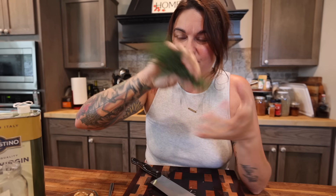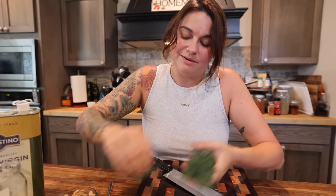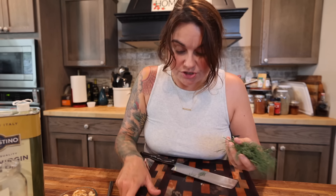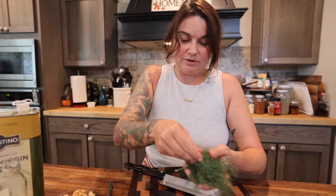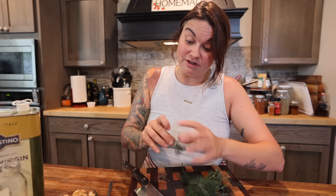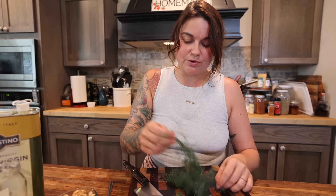Next, I've got a handful of fresh dill that I just harvested. As far as an exact measurement here, before it's chopped, this is probably about half a cup. Again, you can play with this. I love dill, so I like to put a lot of it in, but you could go with less. If you want to use dry, just make sure you're using the dill weed rather than the dill seeds because this is the greens. It smells so good.